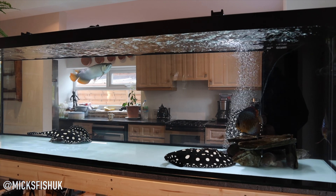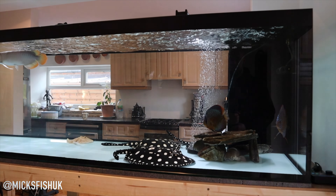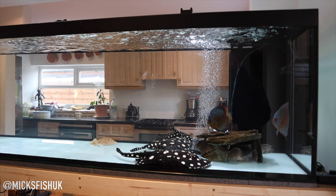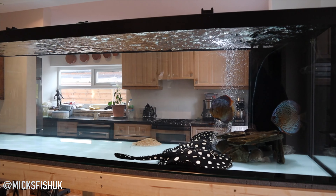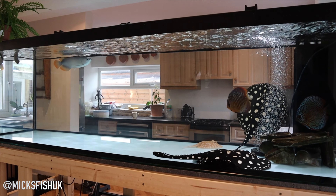The best way to get discus is to buy them all together as babies and grow them up together. I found that out the hard way because it was expensive. I've kept discus before and didn't have any luck with them either.